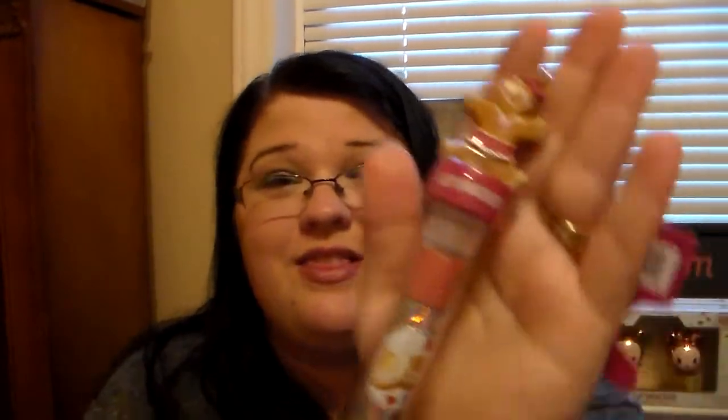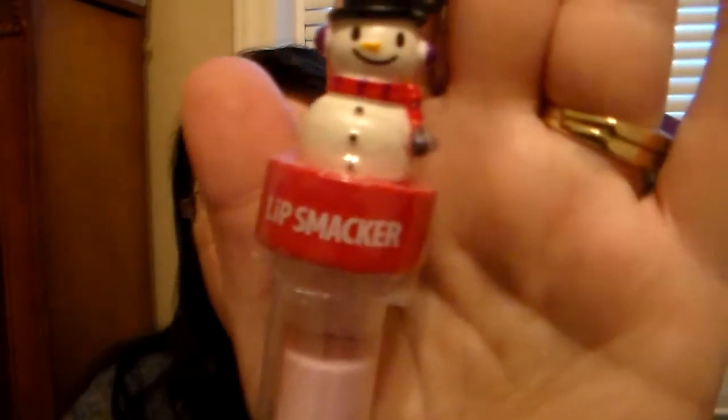At Walgreens they also have the Gingerbread Girl — she's super cute. Her flavors are Cinnamon Sugar, Vanilla Bean, and Caramel Drizzle. That Caramel Drizzle is my favorite; I love this set. The last one I found at my local Walgreens is the Snowman, which is a repeat character of one in this box I'm about to show you. The Walgreens Snowman has Coconut Snowflake, Strawberry Gumdrop, and Candy Apple. Just so you're not confused — the characters look the same but contain different flavors.